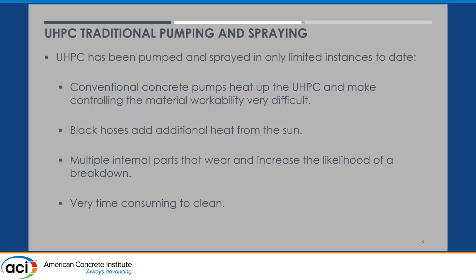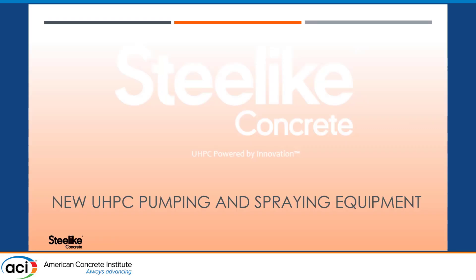There are a lot of drawbacks to using conventional concrete pumps with UHPC, and of course that also translates to spraying, because in order to spray you have to pump it. That's really the back story as to why SteelLike designed and produced two units to pump and spray UHPC.